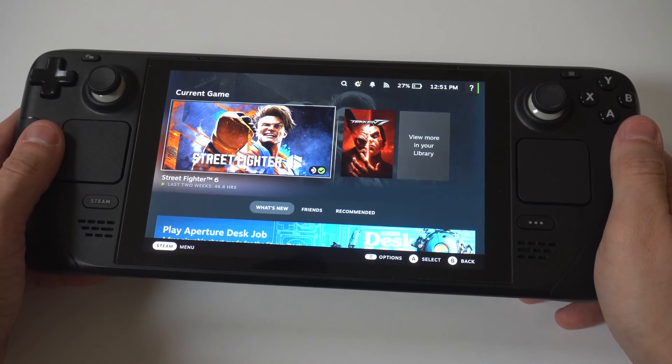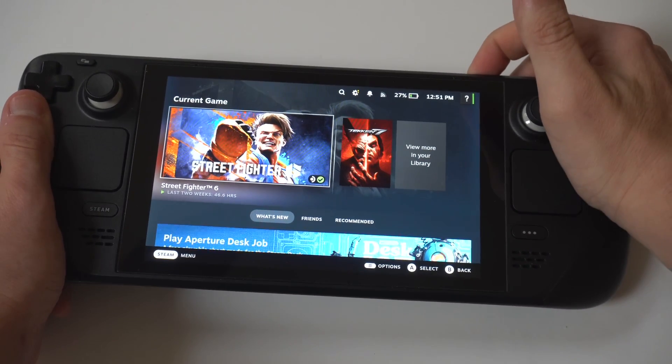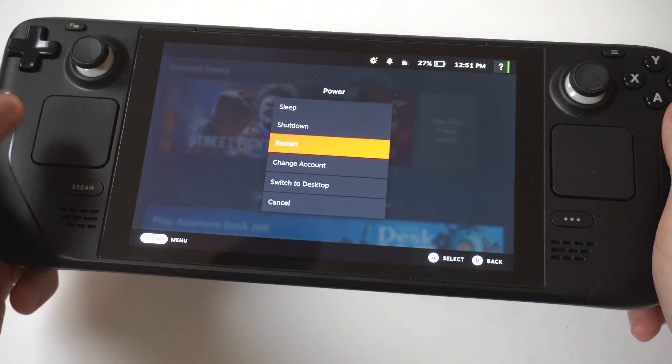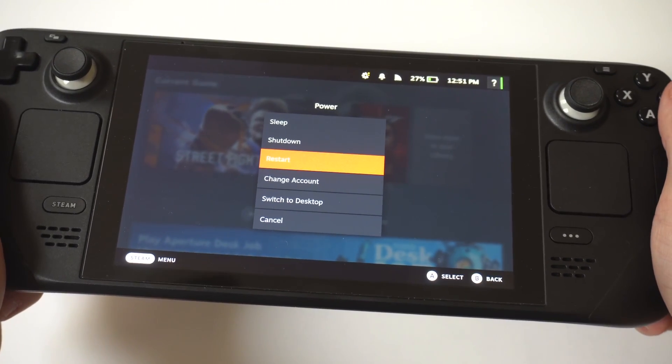The first thing I'm going to recommend you do is a force restart on your Steam Deck if it's still on. You could be experiencing a temporary software glitch with your Steam Deck, and by doing a restart you can refresh the Steam Deck's OS system and it could fix the charging issue.